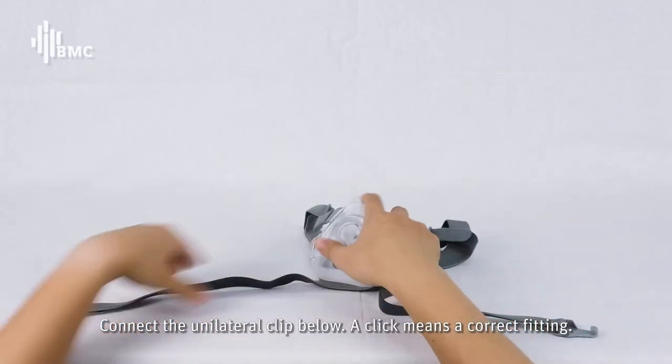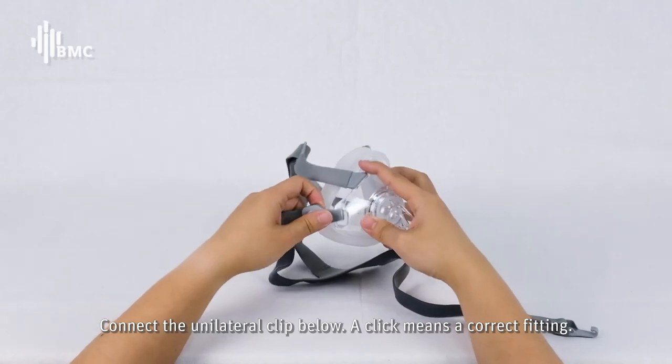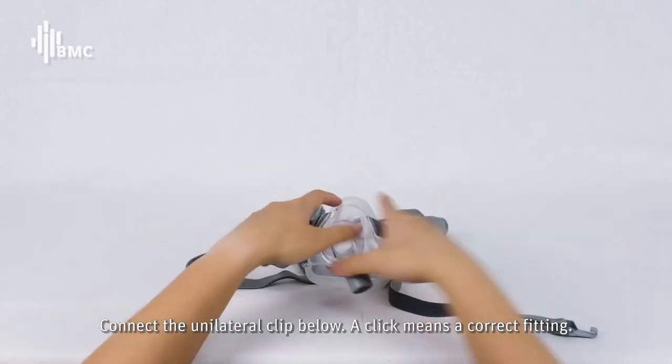Connect the unilateral clip below. A click means a correct fitting.